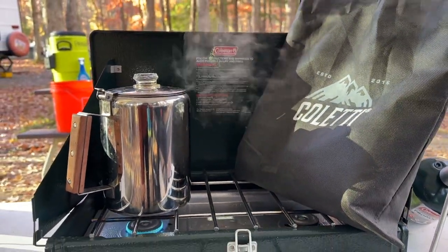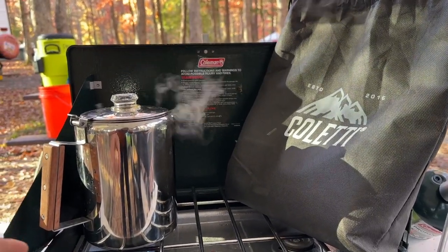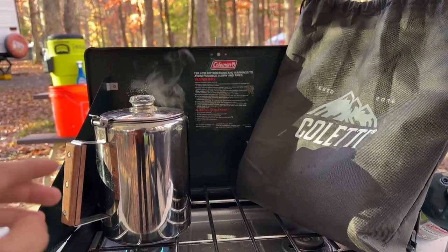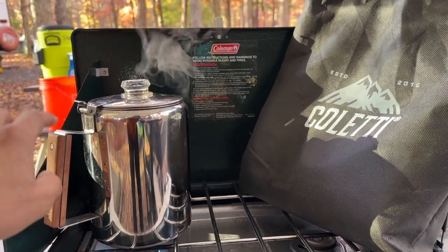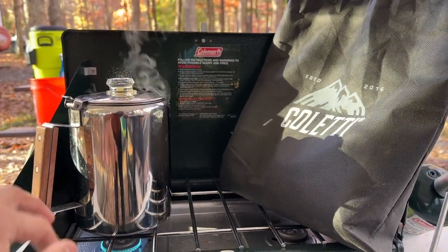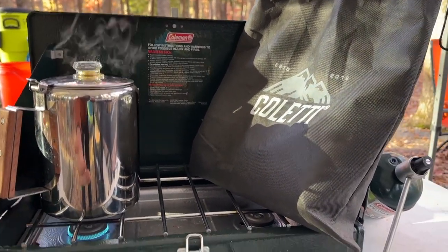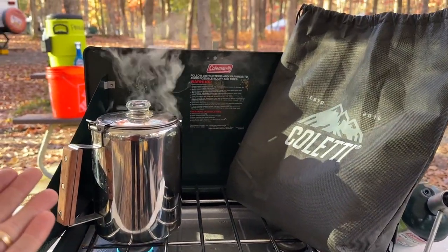One thing you want to know if you're buying these on Amazon: these are a 3.5 inch diameter. There are many different sizes of coffee filters, so just know that if you do get the Coletti, you're probably going to have to buy their brand or cut your own filters down to fit. I just went ahead and bought their hundred count because this one stays in the camping trailer.